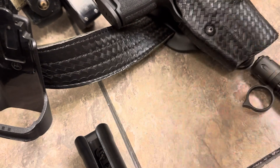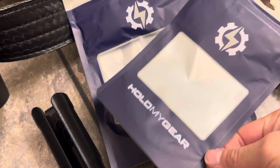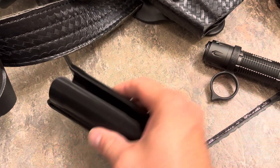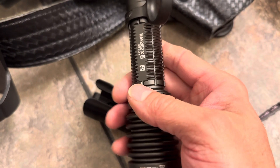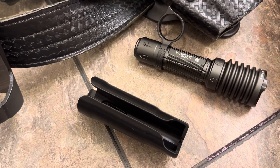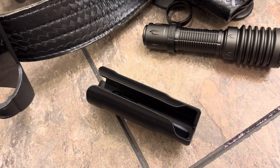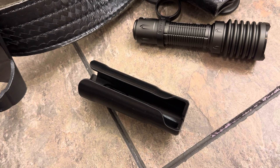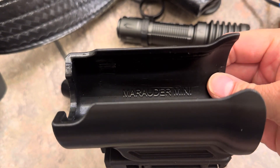Either way, I am impressed with the cases. This is the company — Hold My Gear. They've got nice packaging. Each case has the name of the light printed on the inside — like this one says Warrior X3, and this one says Marauder Mini.